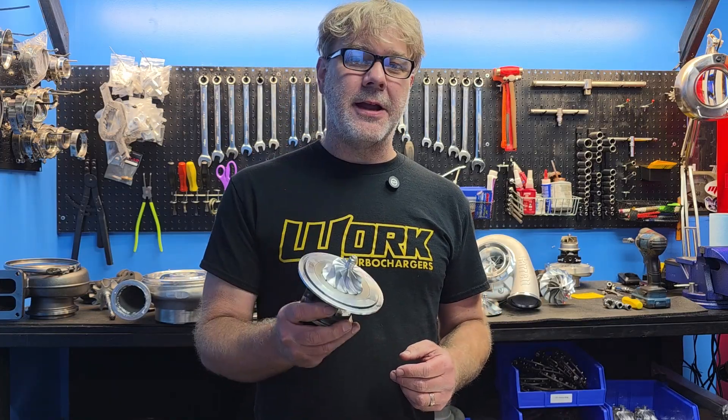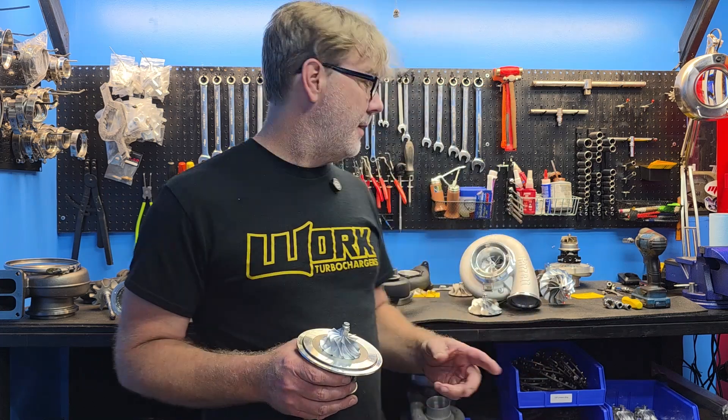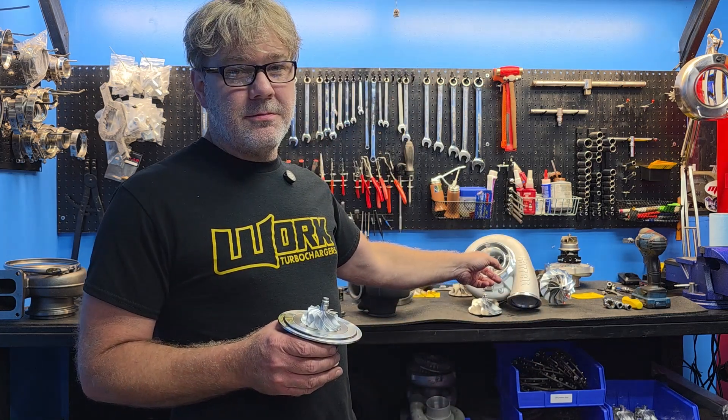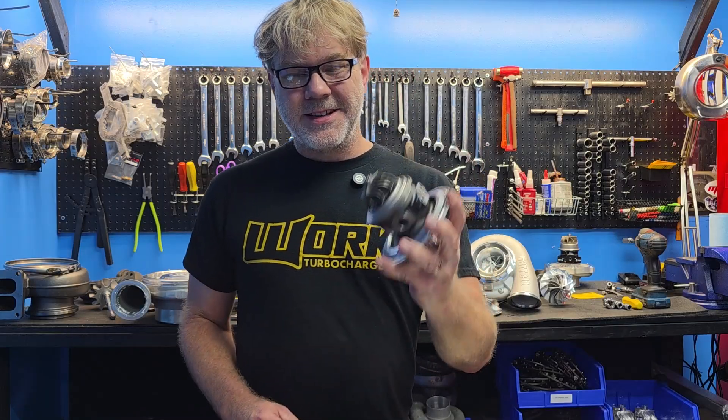Welcome back to the channel. You guys give me the motivation to make more turbo content and I bring it to you - today is no exception. We're going to dive deep into some little Garretts today: the Garrett GTX Gen 1, Gen 2, the G Series, G Series 2, and if we have time, maybe even the new GX race unit. Enough rambling, let's get to the turbos.